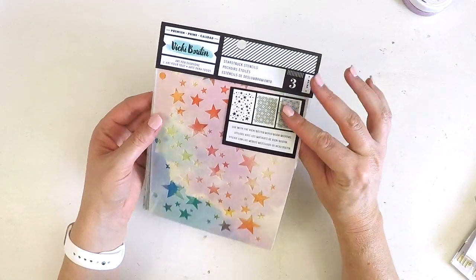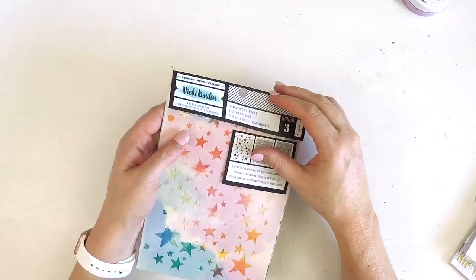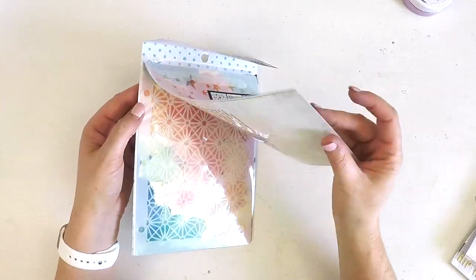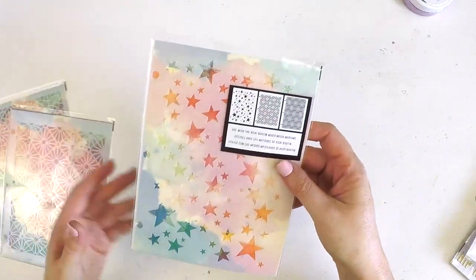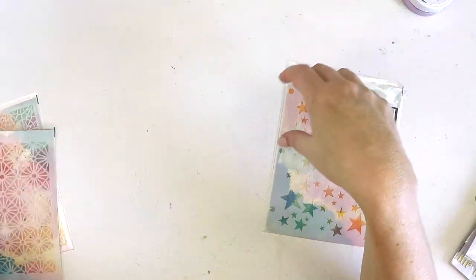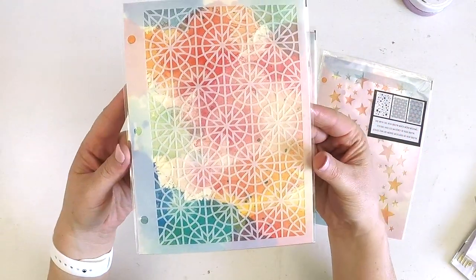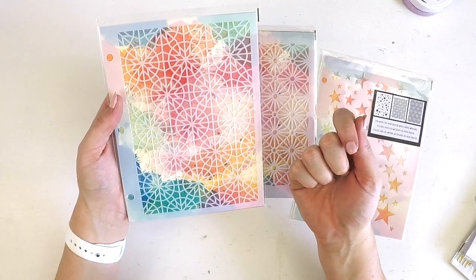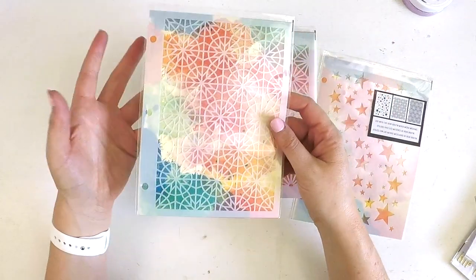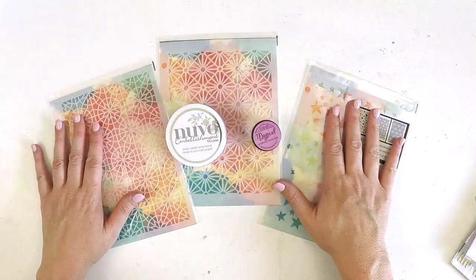We also get a three-pack of stencils - new release stencils by Vicki Boutin from CHA (Creativation). I watched a video where she was sharing her products and this stencil set was definitely on my shopping list. We've got some gorgeous stars, another great design, and one that's going to be perfect to put the mousse through - and it'll also create a lovely effect with acrylic paint and texture paste.